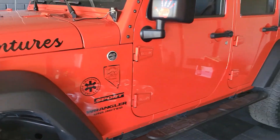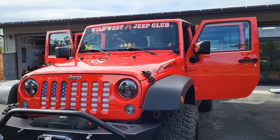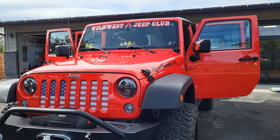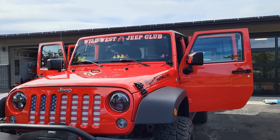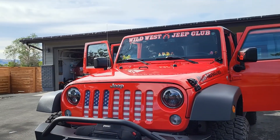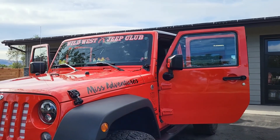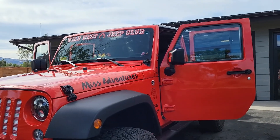All right, here we go with my list of USA-made modifications to my Jeep. I just washed her — isn't she pretty? It was a perfect day for washing because it was cloudy and cool — perfect atmosphere for washing your vehicle.